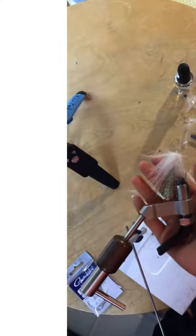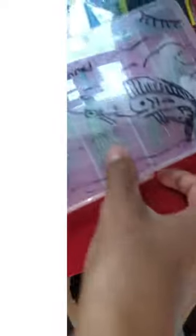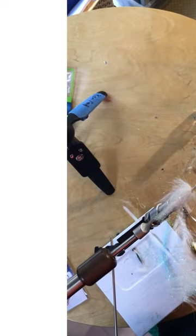Hello and thank you for watching today's video. This is a fly I just tied. I tie a whole bunch of these flies, and if you've seen any of my mahi on the fly or the triple tail on the fly videos, these are the flies that I use. Link in the description for the materials that I used.